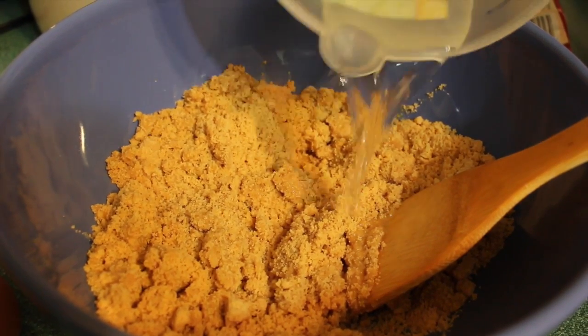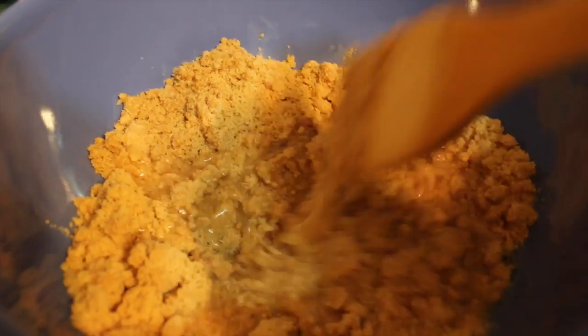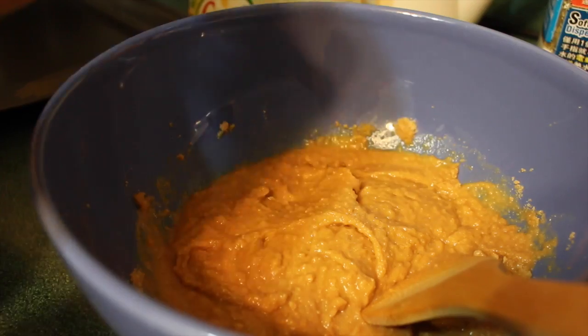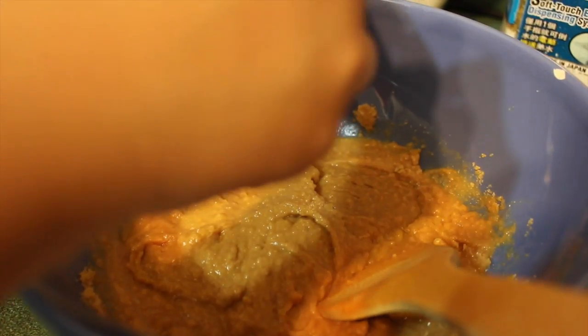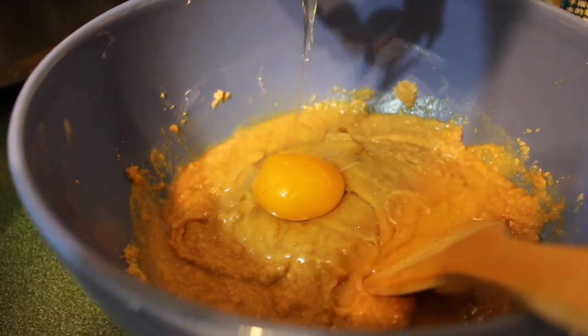Now that we've mixed it, we are going to add the 10 milliliters of water into the bowl and mix it again. Now that it's all mixed up, we're going to add one egg into the cookie mix and then mix it all together.